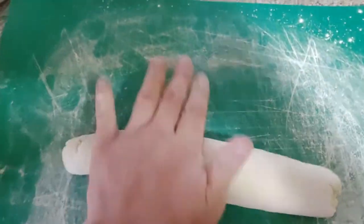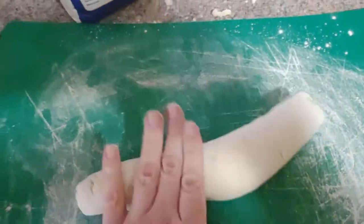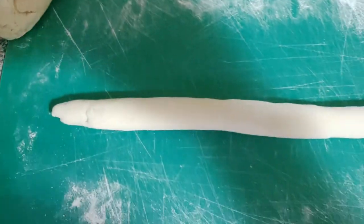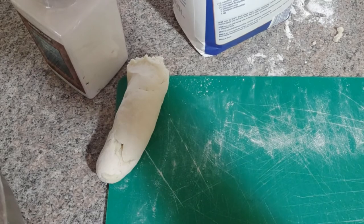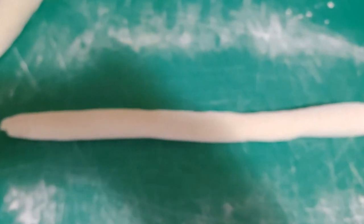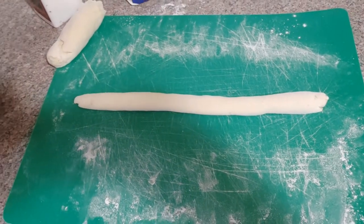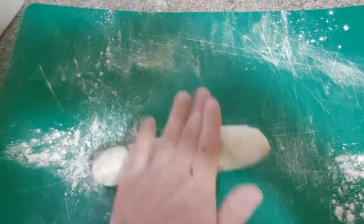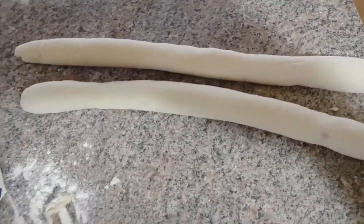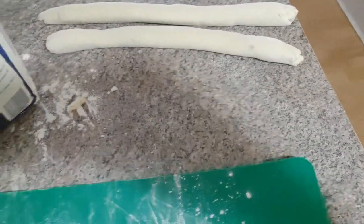Lightly flour your cutting board or whatever surface you're using and start to roll the dough out. At a certain point we're going to cut it and roll each piece out into about a one-inch round rope. I broke the dough in half and rolled each piece out — that was the size I aimed for. I'll do that with the rest of the dough. In the meantime, the water has been boiling since I started mixing the dough, egg, and potatoes. After each roll, add a little more light flour — it makes it easier to roll out into a one-inch rope or snake.